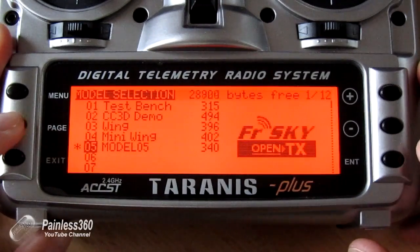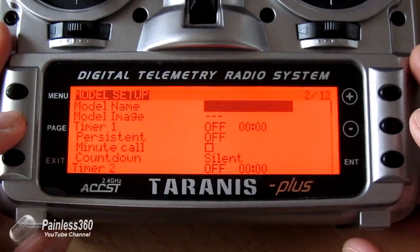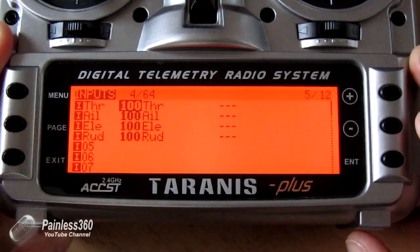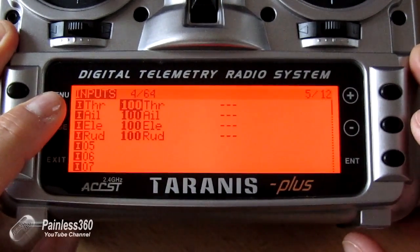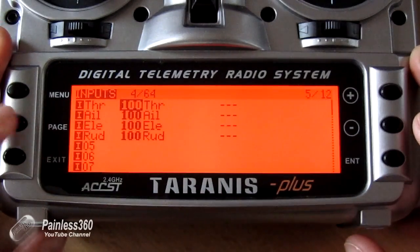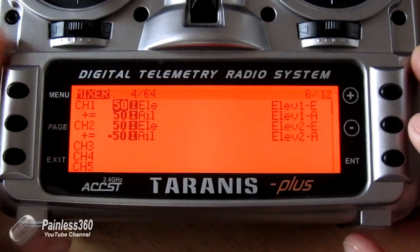If I click on page we can change the name and all the other bits and pieces, but we're going to go through and have a look at the mixer settings. There are our standard four inputs that we always seem to get when we create a model: throttle goes to the throttle channel, aileron to aileron, elevator to elevator, and rudder to rudder — all at 100%.